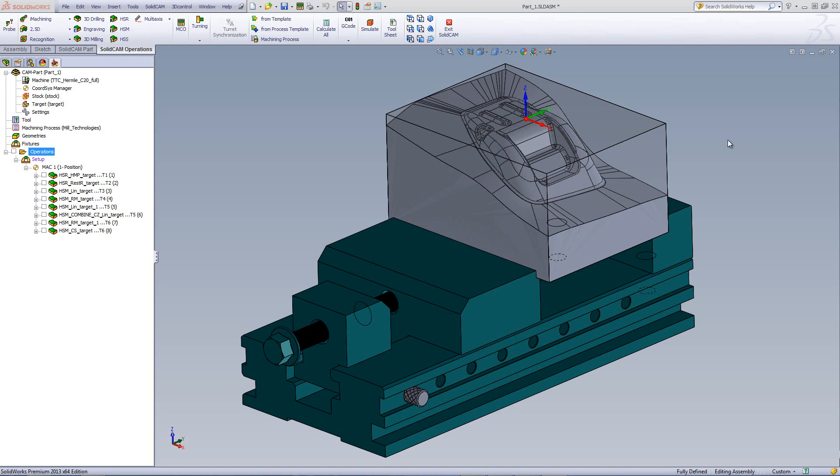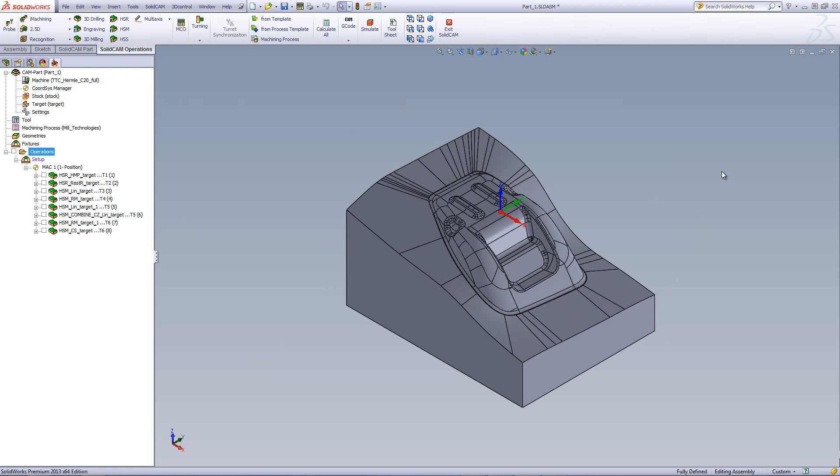Now let's take a look at the part itself. The part is being held in a machine vise, and the stock in this particular case is the exact outside measurements of the part itself. So the machining will be done only on the surfaces on top. You can see that the surfaces have to be done around certain areas, plus different surfaces inside as well. We'll be using several different methods of HSR and HSM to machine the part.